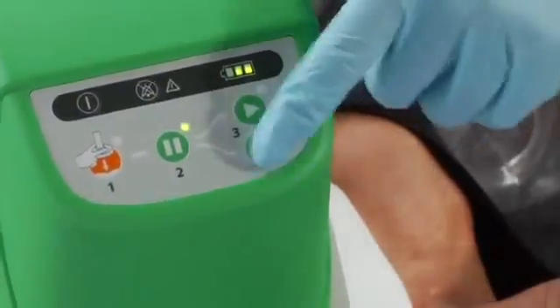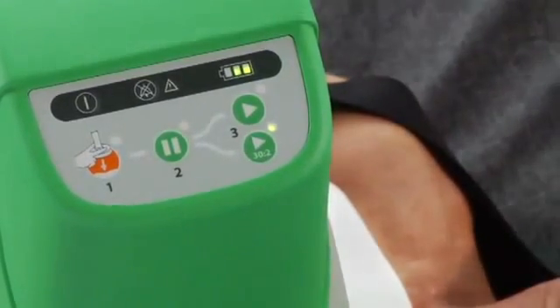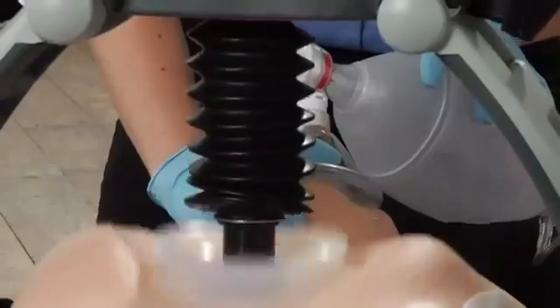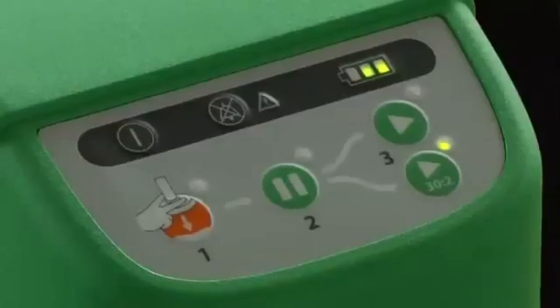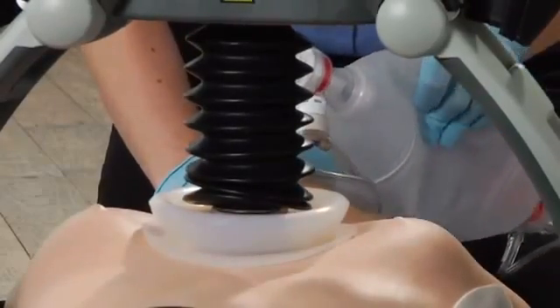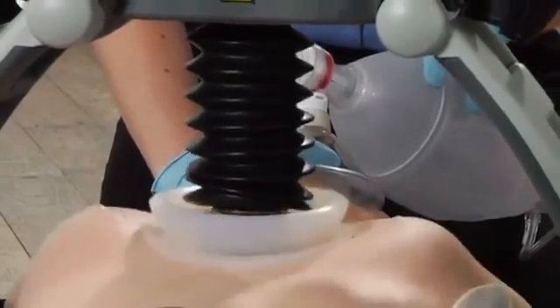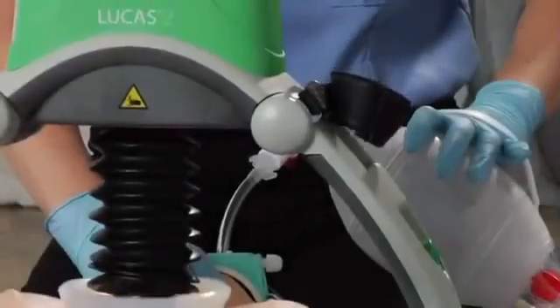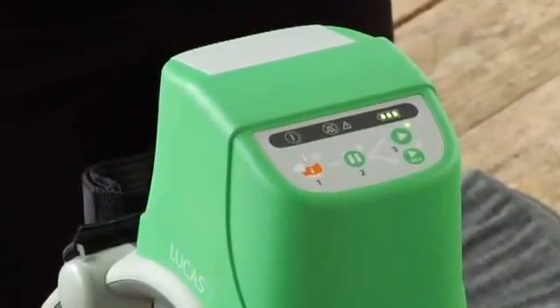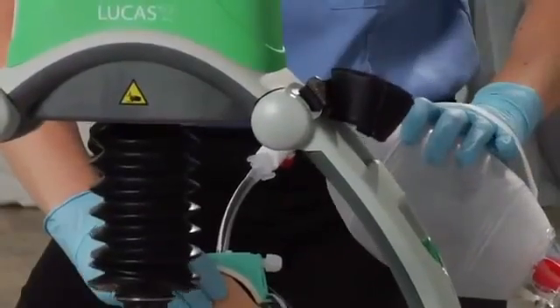Push the active button to resume compressions. If you are ventilating with a bag mask, use the active 30 to 2 button. After 30 compressions, Lucas pauses for 3 seconds to let you deliver 2 breaths, then it resumes compressions for 30 more. Once you have an advanced airway like an endotracheal tube in place, you can switch to active continuous mode and deliver ventilations without pausing compressions.